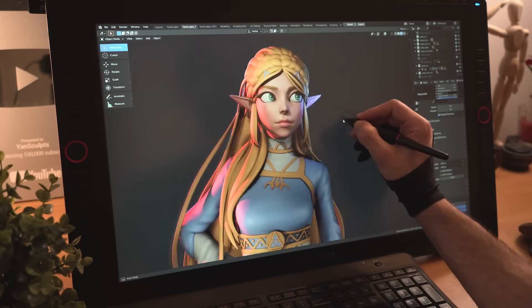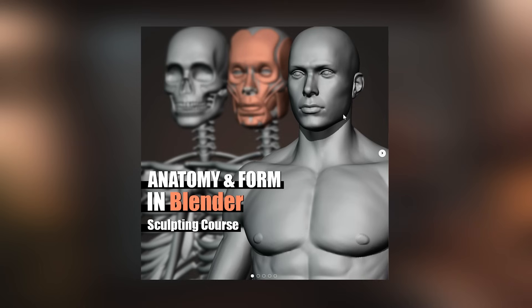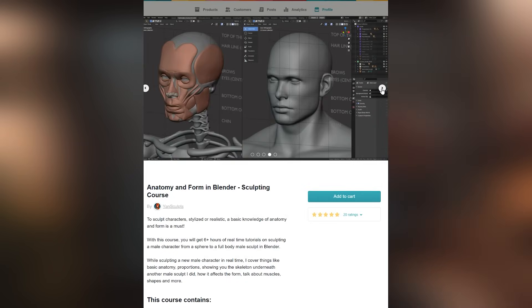If you enjoyed this video, give it a like, share it with your friends, subscribe to the channel and hit that notification bell to be the first to watch my future videos. Oh and if you didn't know, I just released a new anatomy course, so if you're interested, I'll add a link below.